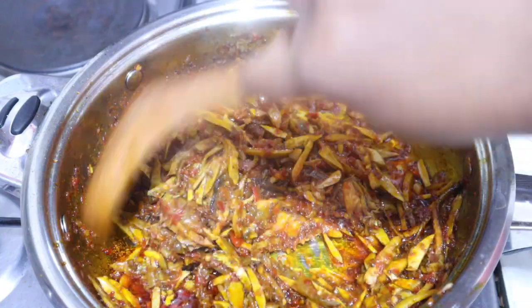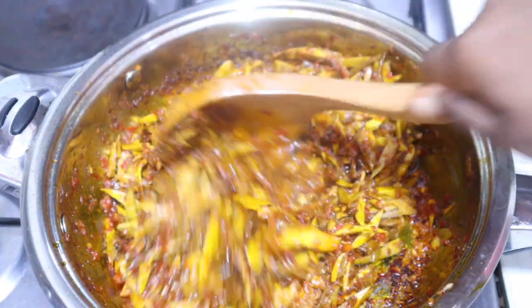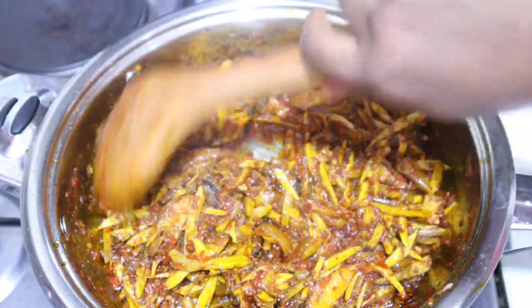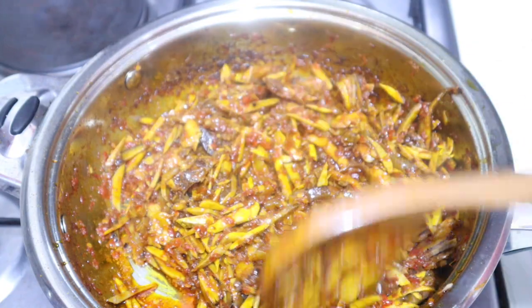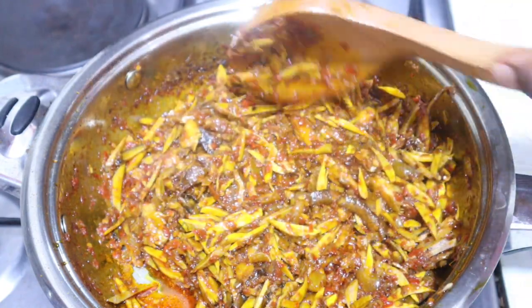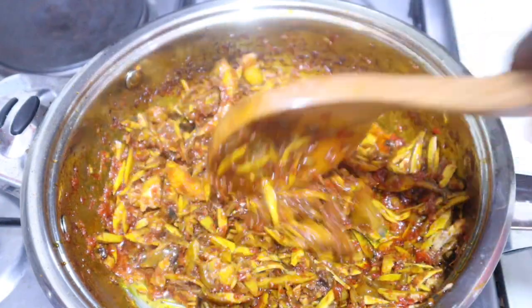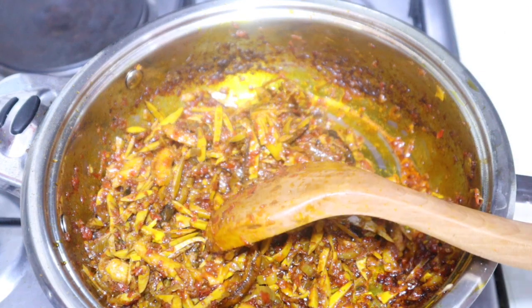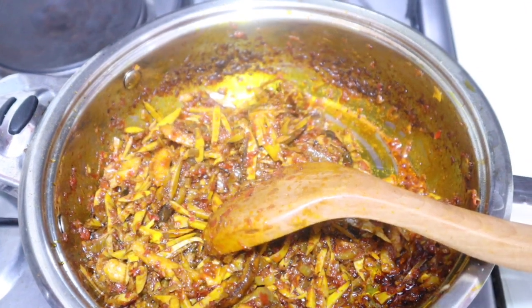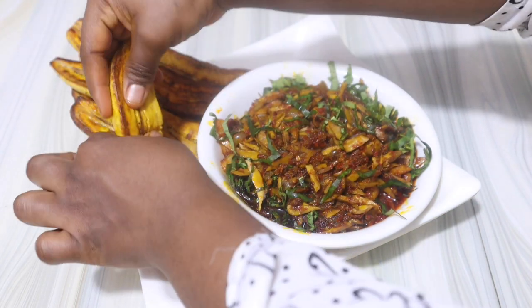Our oba sauce is ready! I'm going to allow this to cool down before adding my otaze leaves. I don't like cooking the otaze leaves directly because it's a bit bitter and would make the sauce bitter. So I like leaving it until the sauce cools off and then use it to spice up and make my food look palatable. And as you can see fam, we are ready — look at how this is looking already, it tastes so good!